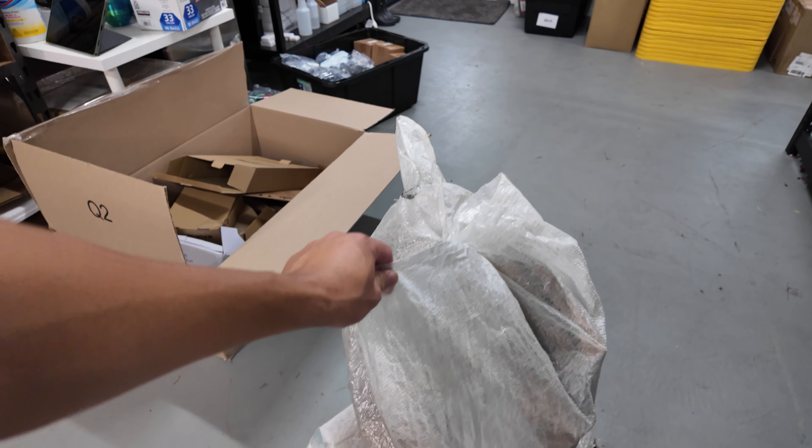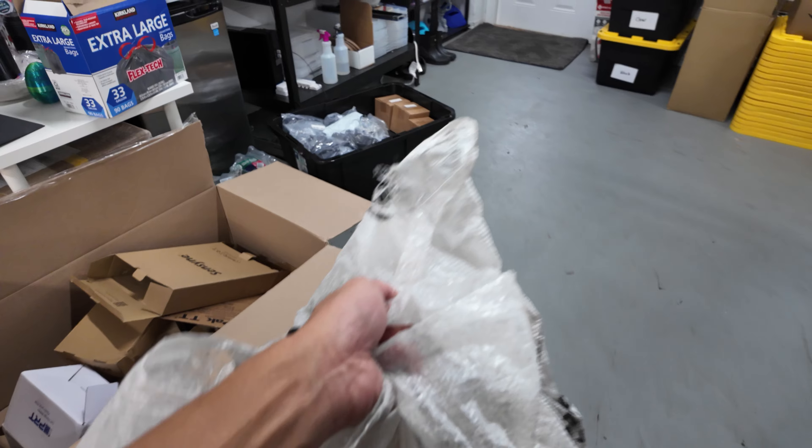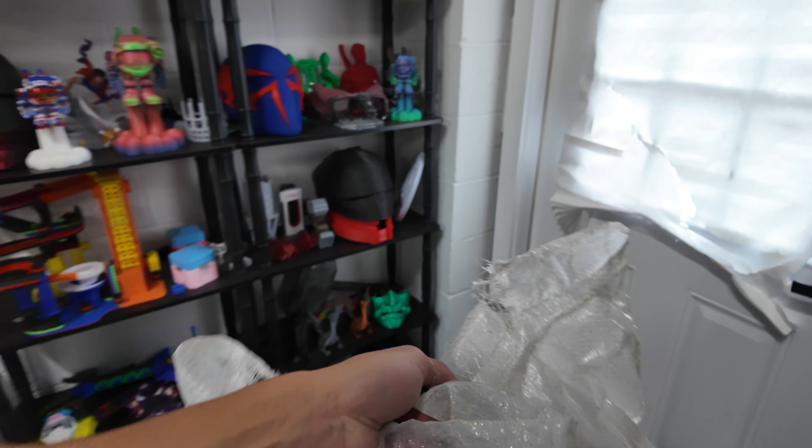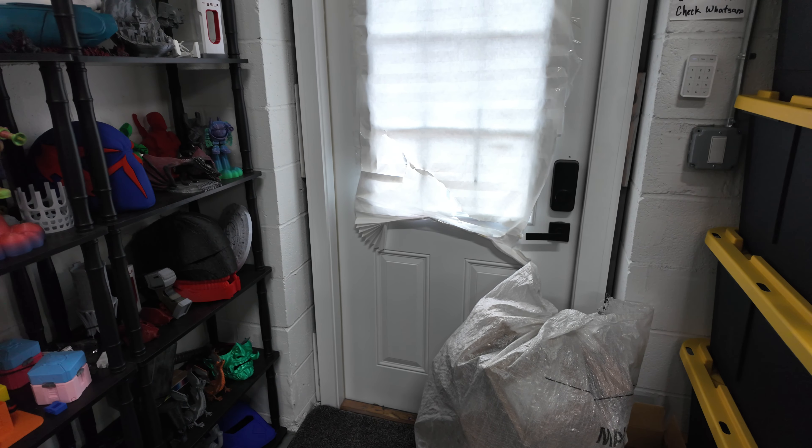Our orders are packed. We filled up the entire bag — that needs to go to USPS. Today is Saturday so I didn't schedule a pickup, but what I'll do is on my way home I'll just drop this off at USPS.